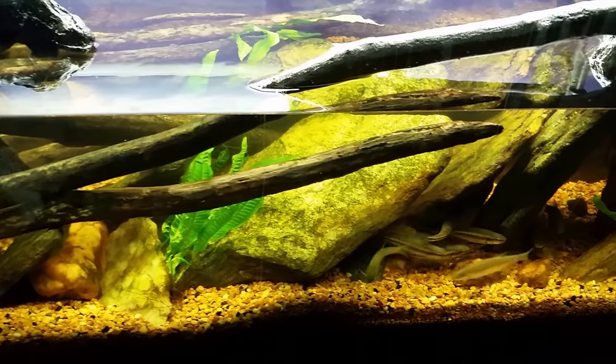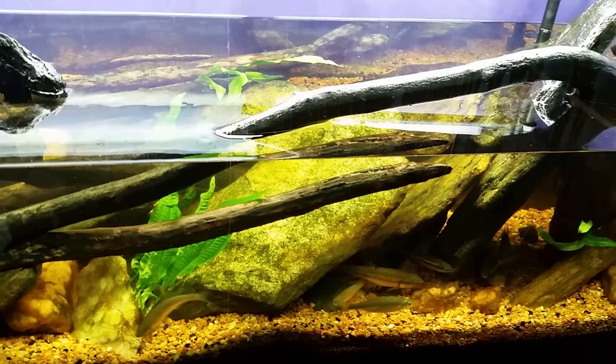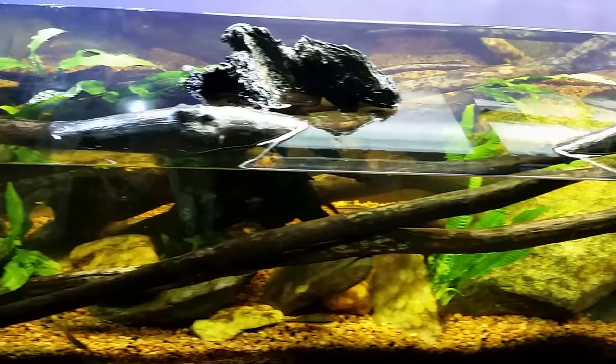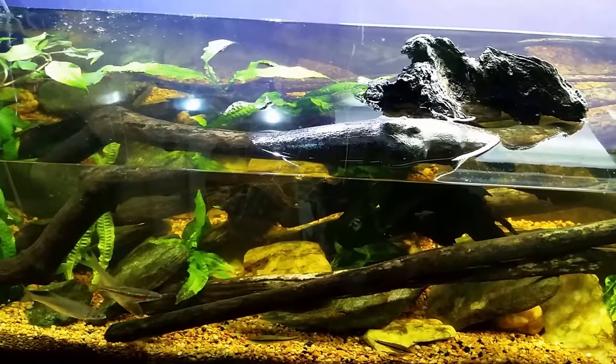So maybe we're going to have more to worry about in this tank than just the tilapia and the crayfish — maybe the creek chubs too. And who knows, maybe even the golden shiners. As much as those golden shiners love the algae wafers, they might be plant eaters as well. They're probably omnivorous — they eat a little bit of whatever they can get their mouths on.